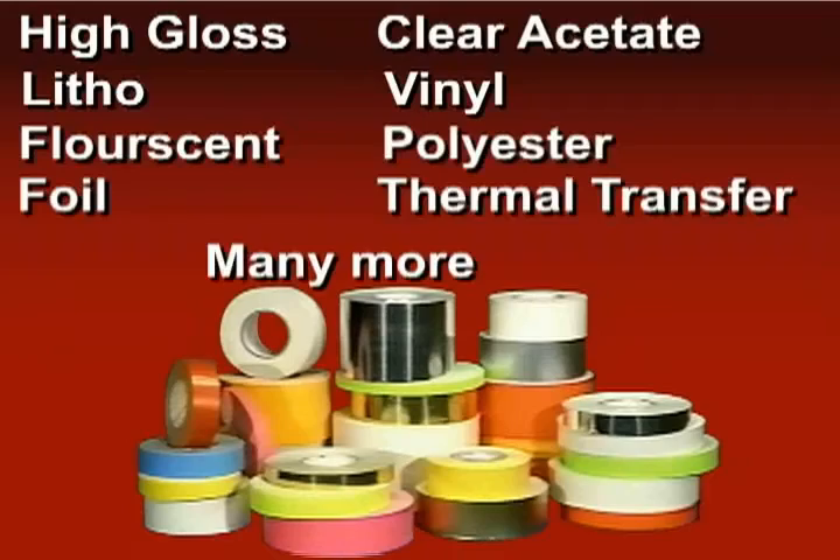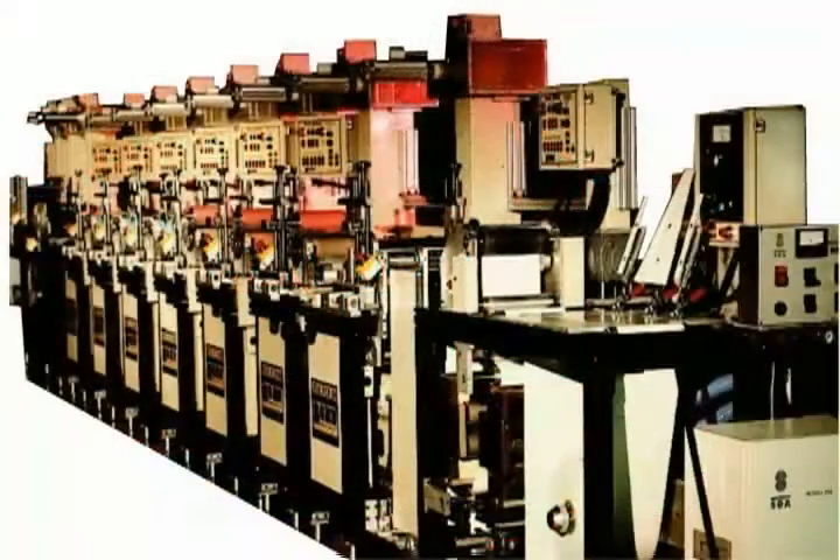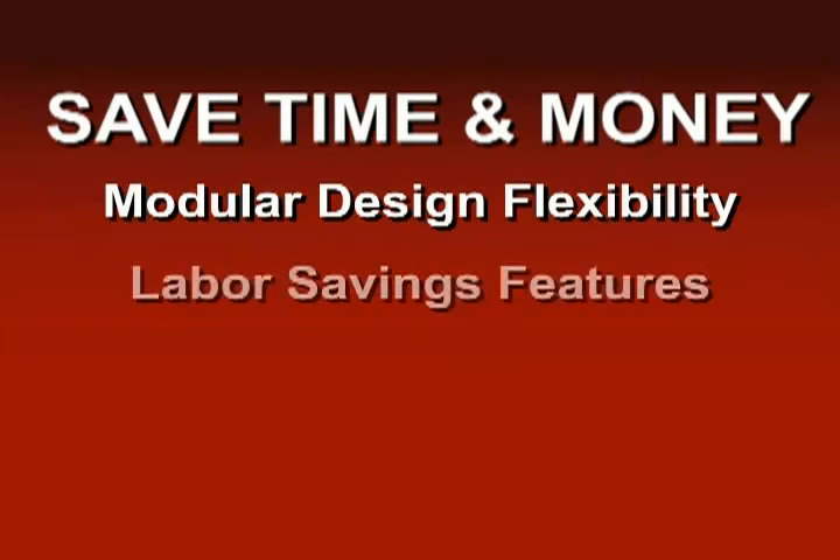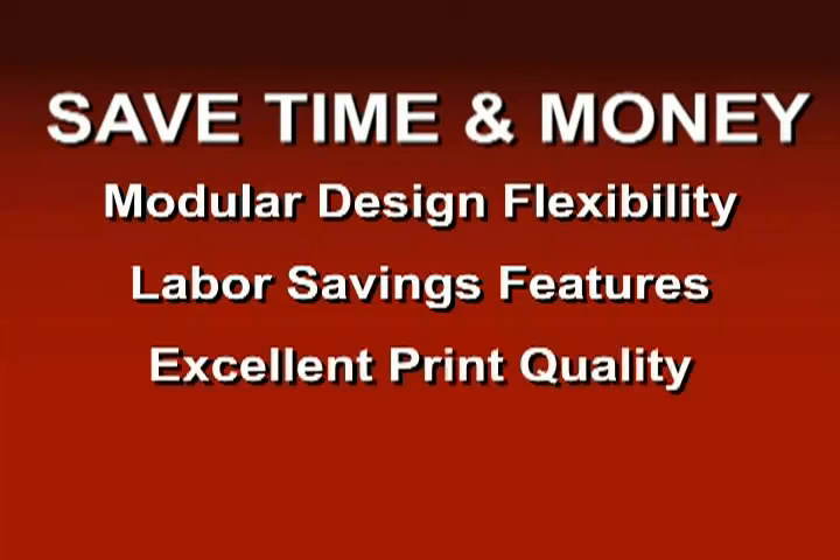The Sone MCM 850 will save you time and money through decreased labor costs and increased production. Its modular design ensures its capability to handle any printing project. Its ease in setup and many automated features will reduce your labor costs. Its high-precision design will enhance your corporate image by printing quality labels for your products.